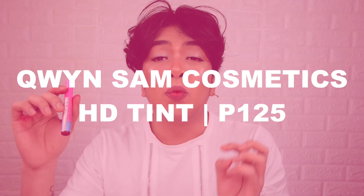Let's talk about the component of the product. It's on a sleek plastic bottle with a bright pink cap and a wraparound sticker featuring a pink and blue fusion design — the pink looks like it's melting down, very cute. On top you'll see the Queen Sam Cosmetics logo. The slogan reads 'Be gorgeous inside and out.' The product name HD Tint is shown, and the shade name is at the bottom. On the back is a list of ingredients. It's made in the Philippines, vegan, cruelty-free, good for 12 months from the open date, and retails for 125 pesos each.